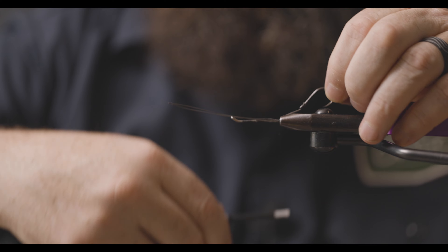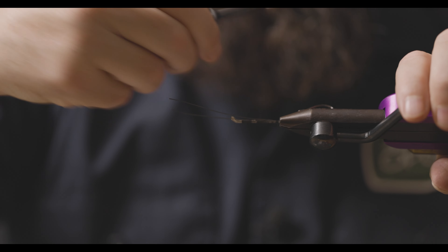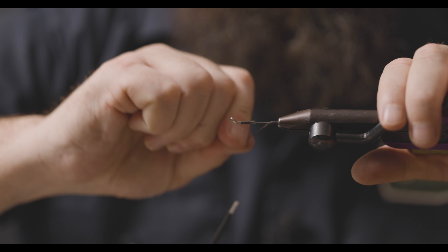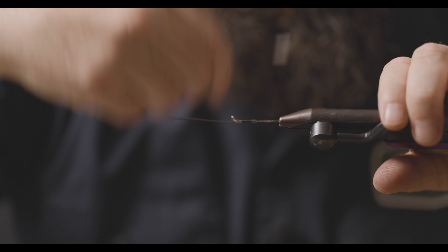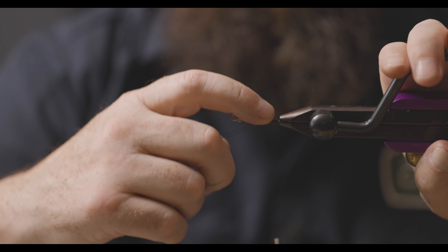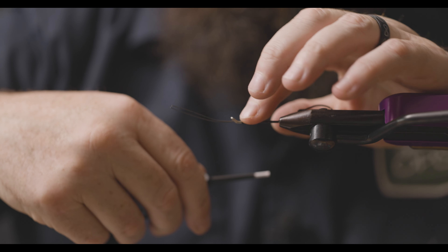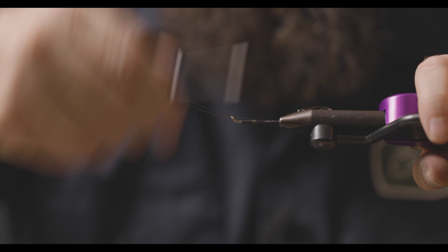I don't leave enough for you to change the hook out — this is a single hook fly. I'm going to run the thread back down, tying in the wire, or fire line, as I go along the top of the shank. There's a return eye on these shanks, so it comes back around — that's where I'm going to stop tying in, fold over the fire line, and then tie it back.